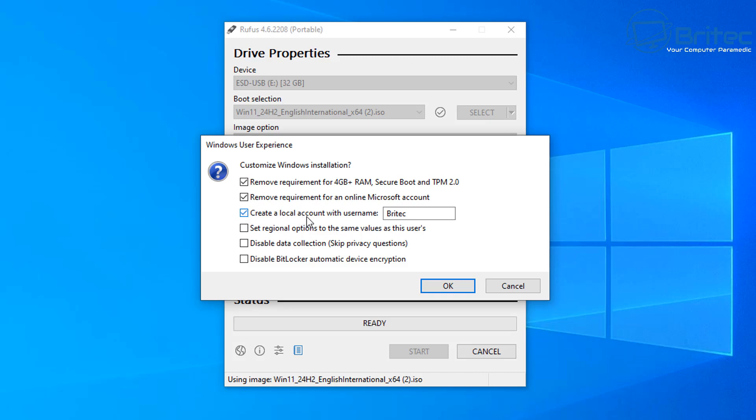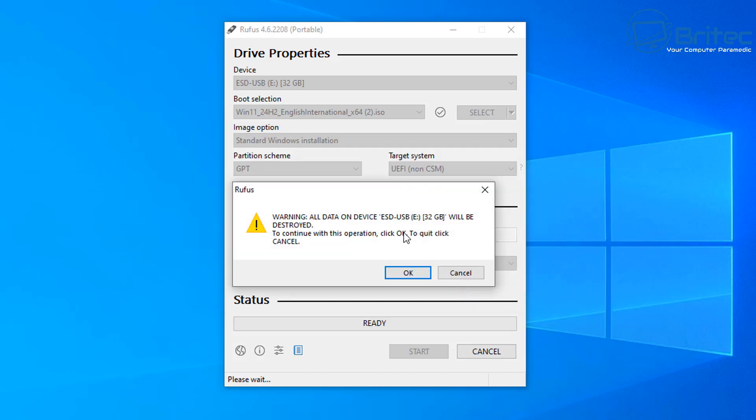Clicking Start brings up the option to customize your Windows user experience. This removes the requirements for 4GB+ RAM, Secure Boot, and TPM 2.0. You can also remove the requirement for an online Microsoft account and create a local account with a username of your choice — I'll leave mine as Brightech. You can also set regional options, disable data collection, skip privacy questions, and disable BitLocker automatic device encryption. I'm going to check all of these options and click OK. It will then prompt you to erase all data on the USB flash drive — click OK to proceed.